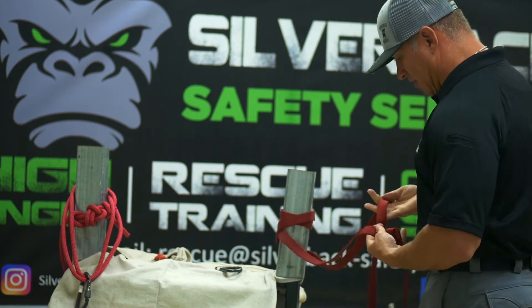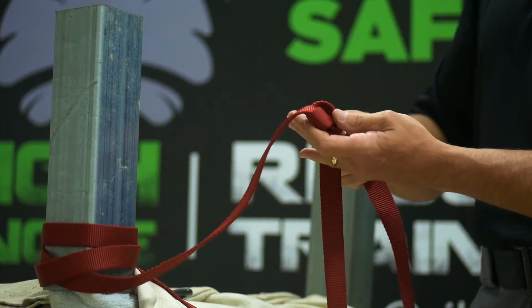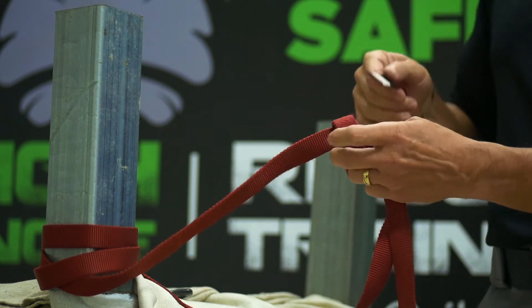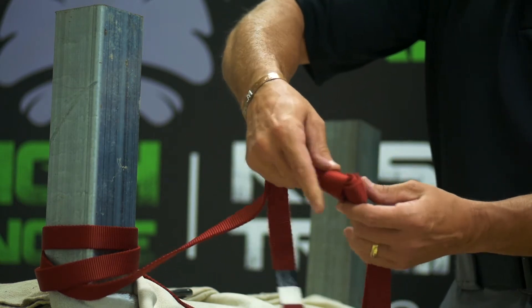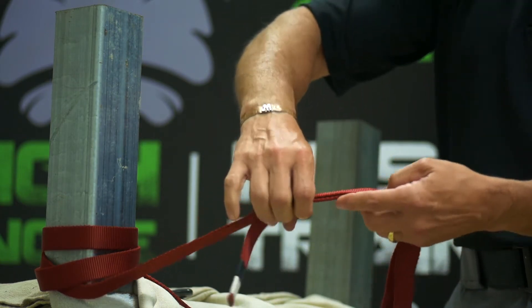You'll join the webbing together with a water knot. We explained how to tie a water knot in our earlier video — you can find that on YouTube. So we'll just trace this out and leave yourself a little bit of room to work with. It's a little bit easier when you do not have gloves on.